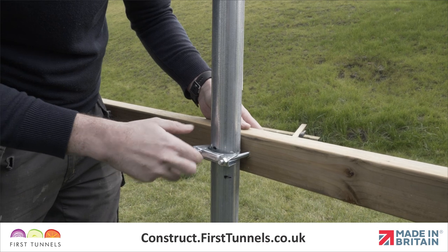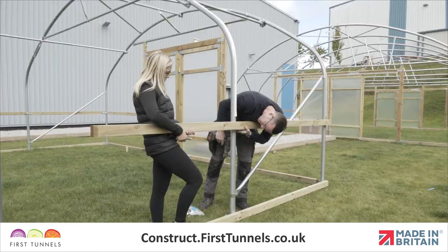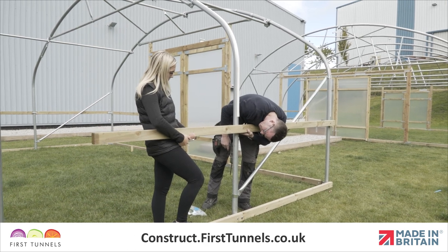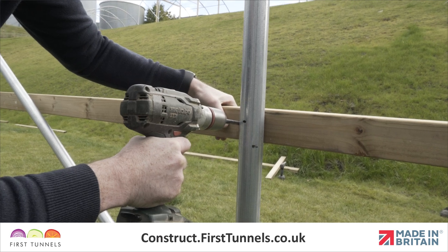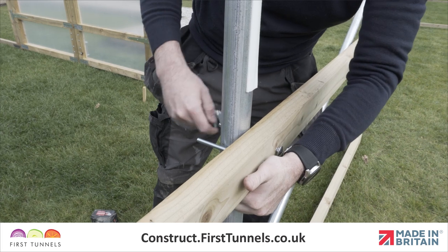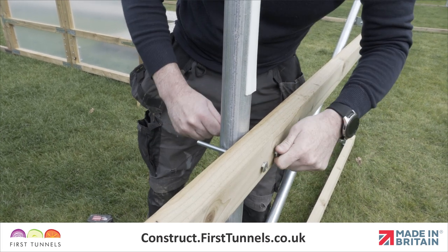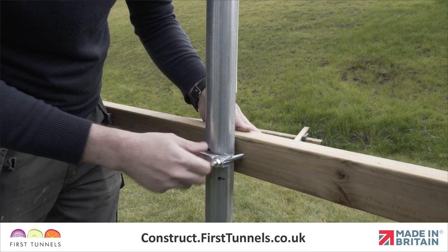To secure the side rail to the intermediate hoop, use an intermediate clamp. Ensure your side rail is to the height mark and drill a hole through the timber on each side of the hoop using a 9mm wood drill bit. Place a bolt through each of these holes from the intermediate clamp. An arch pressing is placed over the bolts and secured in place with nuts.